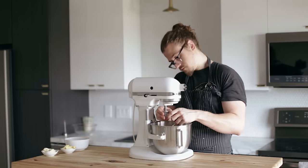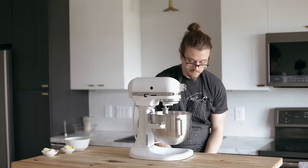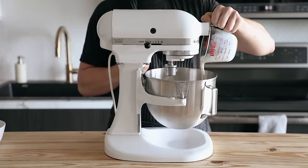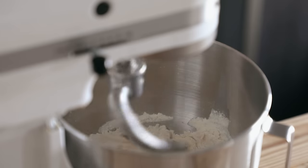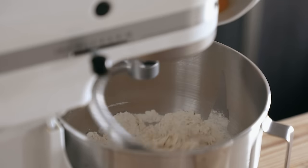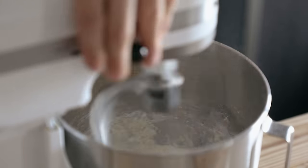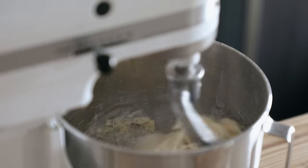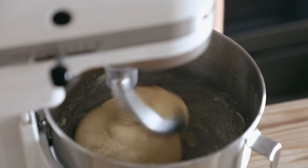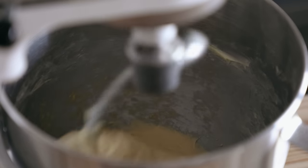Get your stand mixer ready with a dough hook attachment. With the mixer running on low speed, add your milk and yeast mixture, let it run a few seconds, then add your Tang Zhong paste, followed by one whole egg and one egg yolk — ideally room temperature, though straight from the fridge is fine; it'll just take a little longer to rise. Increase to medium-low and mix until thoroughly incorporated, scraping down the sides as needed — turn off the mixer when you do that. Once incorporated, gradually add three tablespoons or 42 grams of softened unsalted butter. Don't add all the butter at once. Let the stand mixer knead the dough for about five to eight minutes until it's nice and smooth.